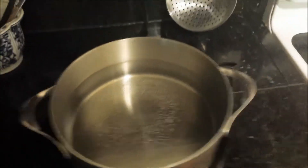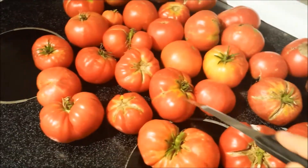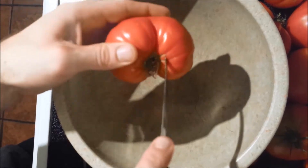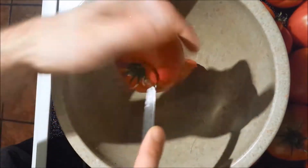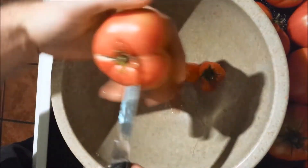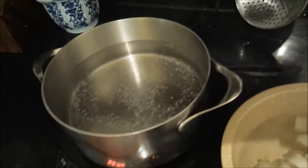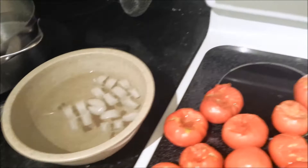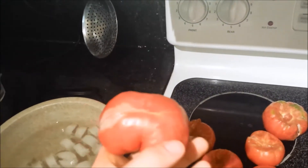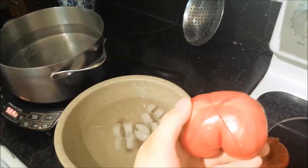While I'm waiting for the water to boil I'll go ahead and remove the cores from the middle of the tomatoes. Once they're cored and the water is at a decent boil, I'll cut an X or a cross in the bottom of each one like this, so it's easier for the skin to come off.